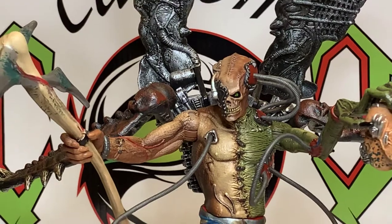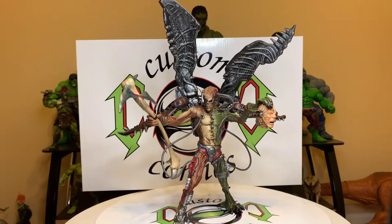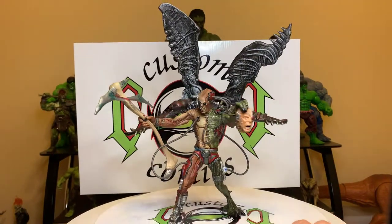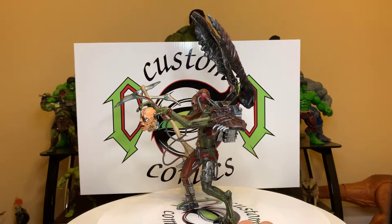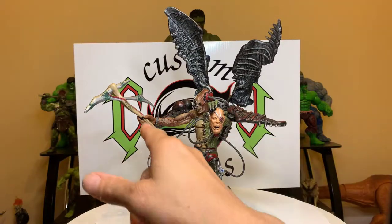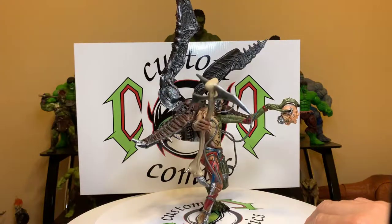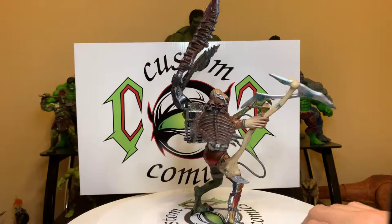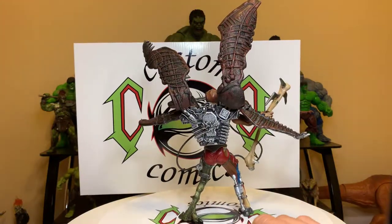Let's take a full spin and show you guys how awesome this thing is. The only two accessories he comes with are the head and that axe, but he is a cool figure — lots of details, man, lots of details.